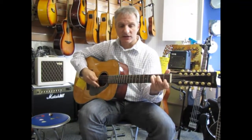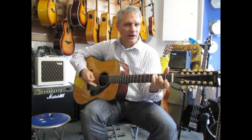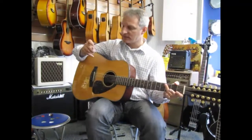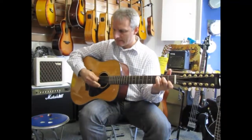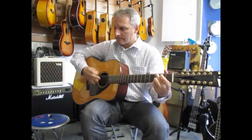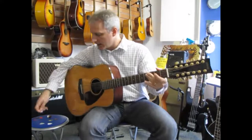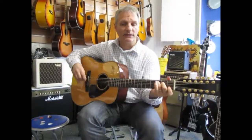With the thin pick it's hard to grab those strings, so I'm going to come to the middle one again — the 0.60mm — and do a little flat picking. What does that give with flat picking style?